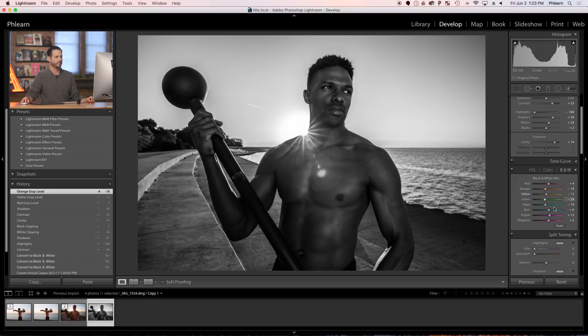Orange is going to affect our skin tone as well. Now we do have some blue in the sky, and in this case I'm going to click and drag that way down. And look at that — really nice, cool vignette effect in the sky. We're dragging blue way down, and aqua in this case is not doing a whole lot.